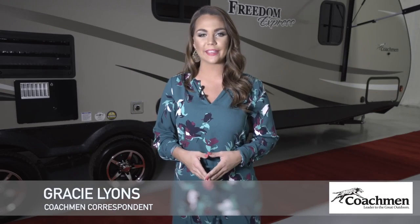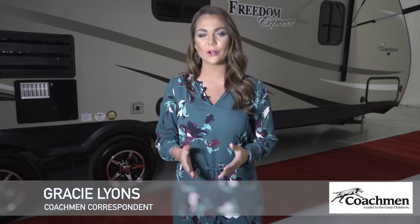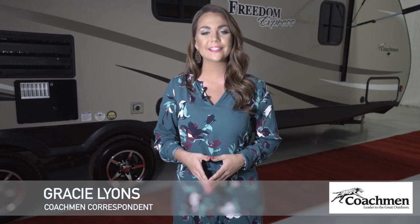Hi there! I'm Gracie Lyons with Coachman RV. Today I'm here to present the extended walk around for the Coachman Freedom Express Ultralight. If you want to check out the Coachman Quick Take featuring our top five features and benefits of the Ultralight, please feel free to visit us online or click the link below.